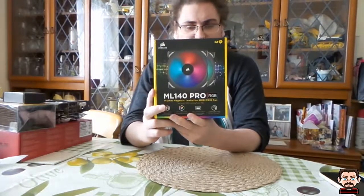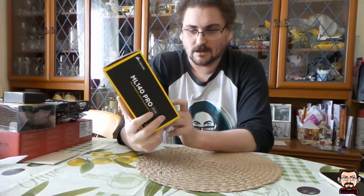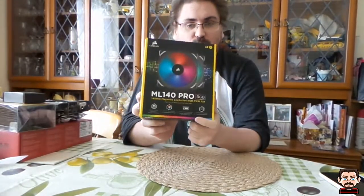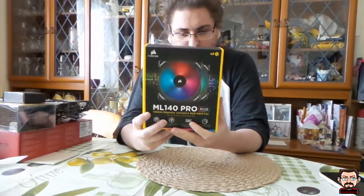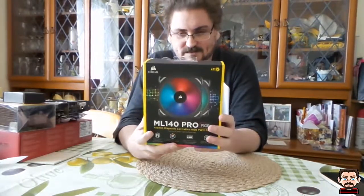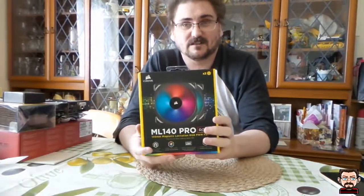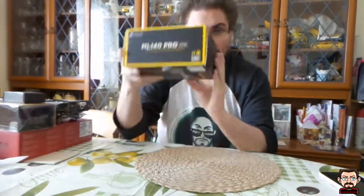I've also got a couple of ML140 Pro RGB case fans from Corsair — a dual pack with two fans and the Lighting Node Pro, so I can configure and change the RGB lighting. I'm not a big lighting fan, but the case I've gone for is kind of all about lighting. It's got a big clear tempered glass window on the side, so it's designed for lighting, and I think these will look nice.